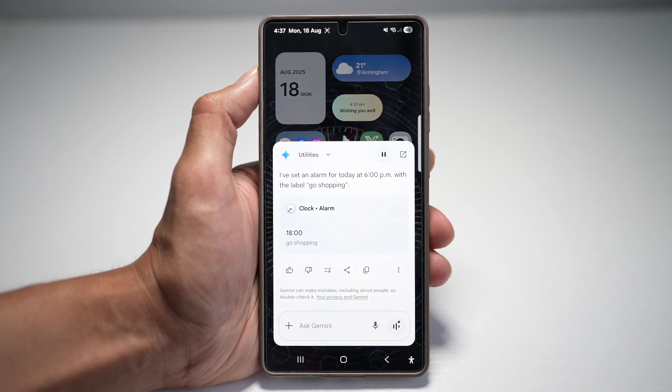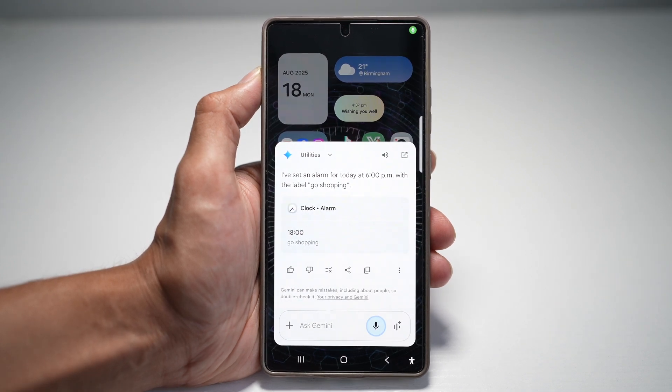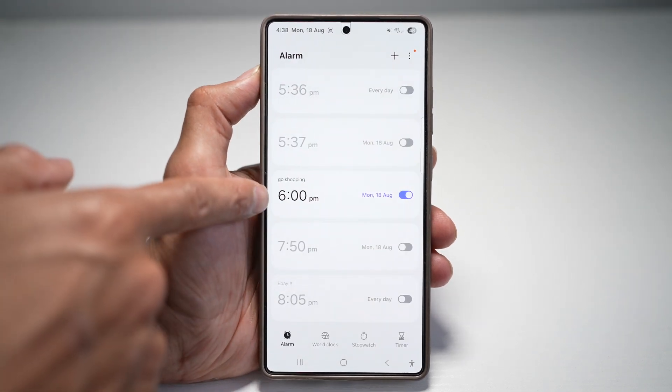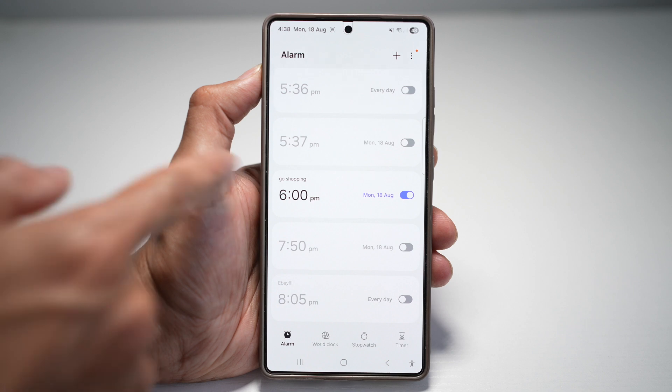I've set an alarm for today at 6 p.m. with the label Go Shopping. Hey Gemini, open the clock app. And as you can see, there's an alarm set here for 6 p.m. to go shopping.